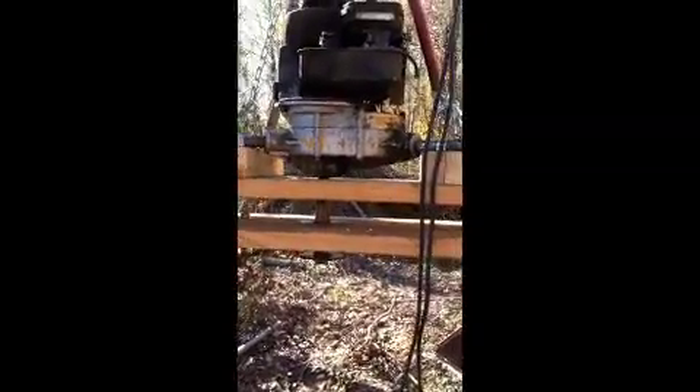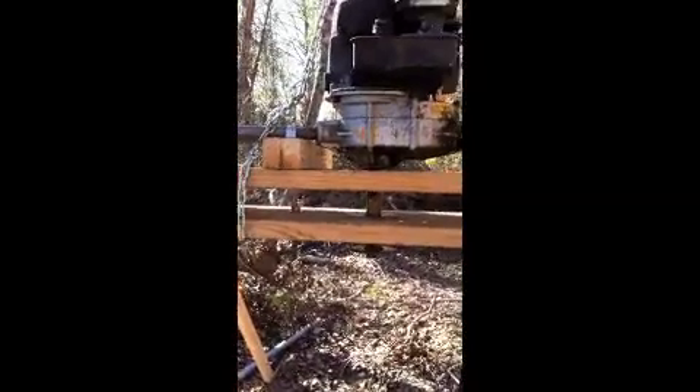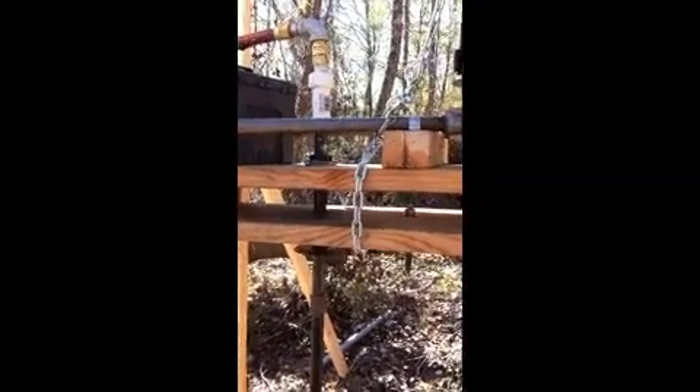I tried yesterday by myself and encountered a few problems. First of all, the ground was hard, my pipe was stopped up at the bottom, which caused the main problem — not letting the water get down to the head.